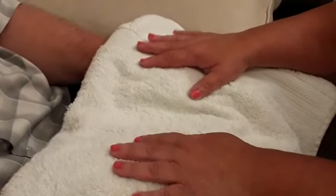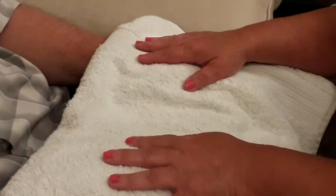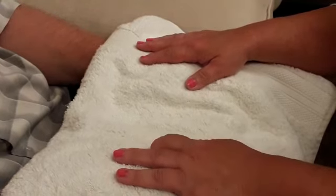At the end of the massage, remember to hydrate by taking some small sips of water at regular intervals and trying to avoid any caffeine for the next couple of hours. Hope you enjoyed this demonstration.